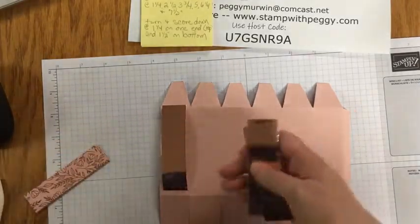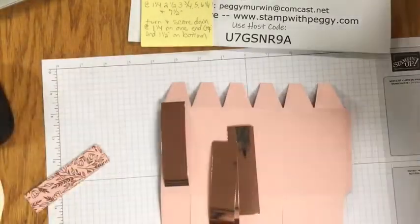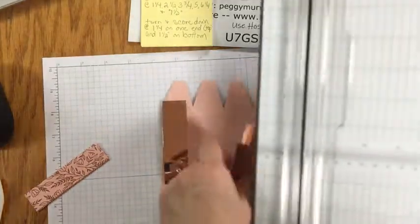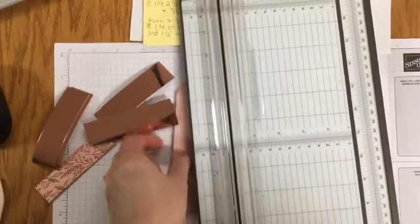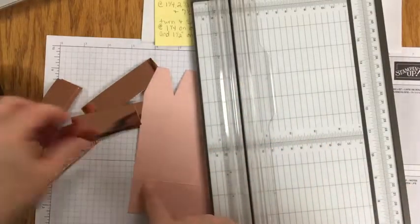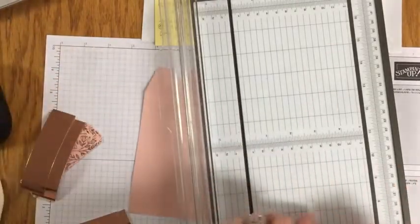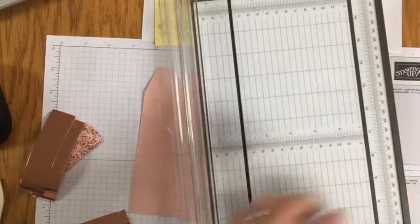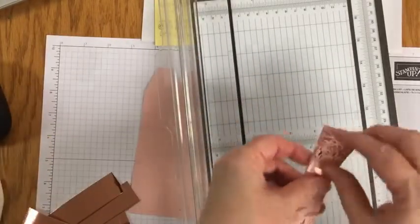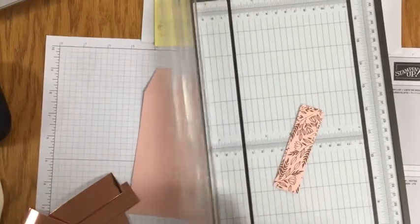Did I cut them all too long? Because I shortened it a little bit. Let me grab my paper trimmer — we've got to fix that. So our open space here is three and three quarters, so we have to cut these pieces at three and a half by one inch, and there are six of them. And then we have the designer paper — I'm using the Blushing Bride one — and it is seven eighths of an inch wide by three and three eighths. So I need to cut a quarter of an inch off from these also.